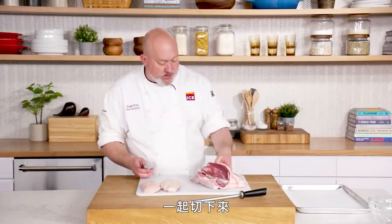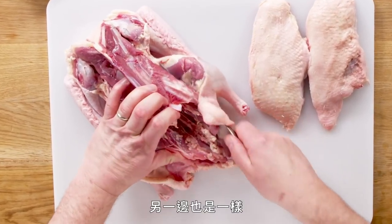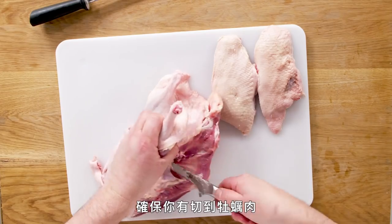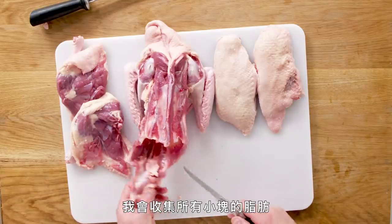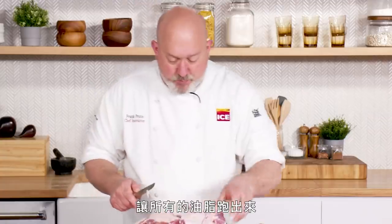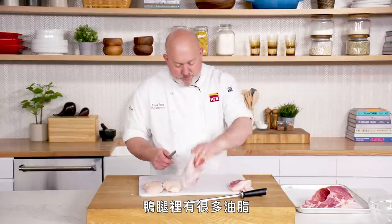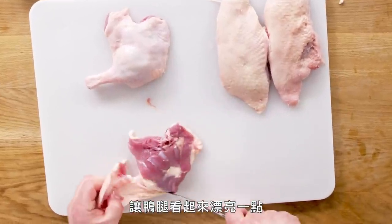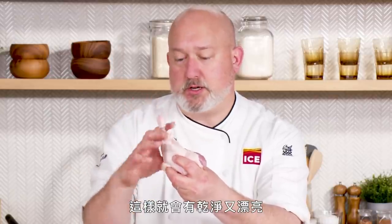Now we take the legs and thighs off together. Cut straight down, there's a little hip bone here — run the knife facing me along the hip bone on both sides to free up the legs and thighs. Pop out the joints, make sure you get your oyster, and the legs come off. Duck has a lot of fat, so I collect all the little pieces and put them in a pot with a little bit of water to render out all the fat. When I make my confit, I'll have duck fat. There's also a ton of fat on the inside of the legs, so I trim those up and save that fat to render. I go around the joint with my knife so that as we cook, it will shrink down and we'll have a nice clean look.